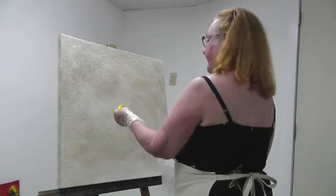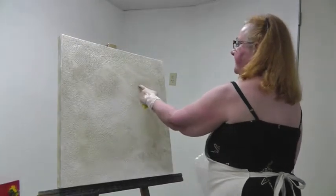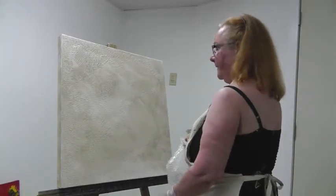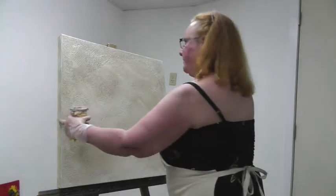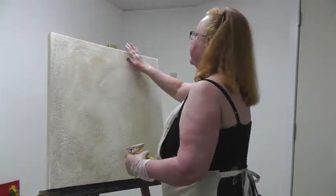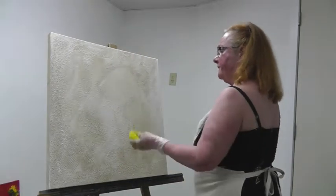I put a semi-transparent color over the whole canvas and you can see how this lovely texture shows through. Usually what I do is put on a color and then turn the canvas around, and I keep turning it as I'm putting more color on because that helps me to know if anything becomes visible.